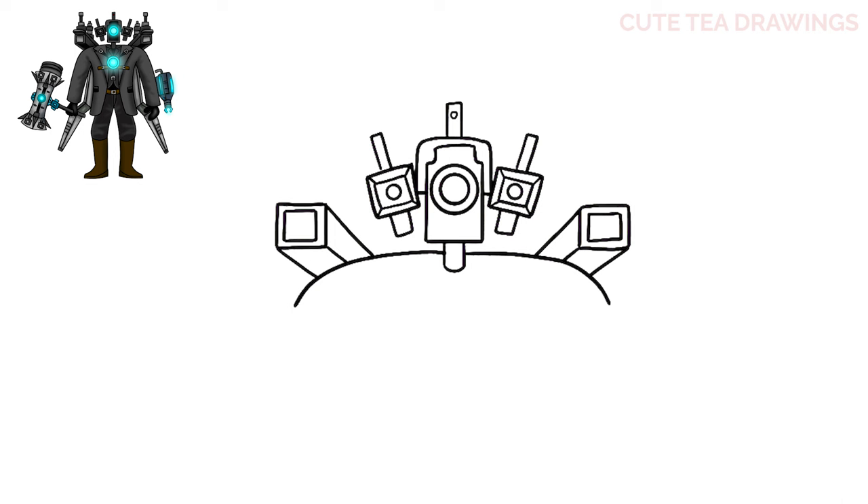Next let's add the hooded piece on top. From the top outside corner let's draw a small angle up, then bring it in and curve it down. Then from the top another small angle up and follow that same curve over and down, and then one more long angle back down to the shoulder.